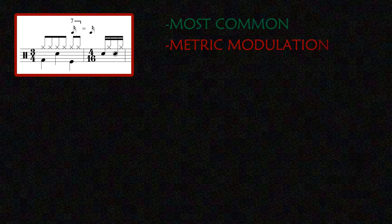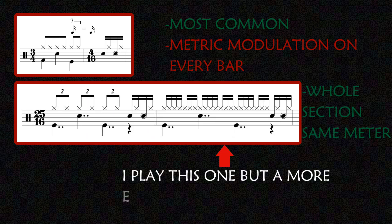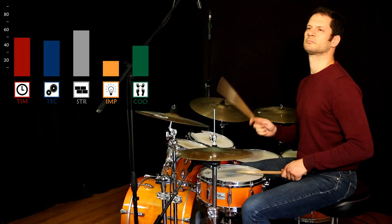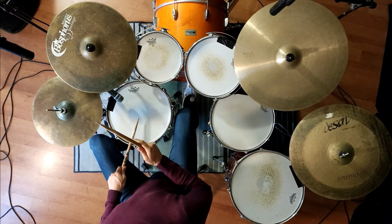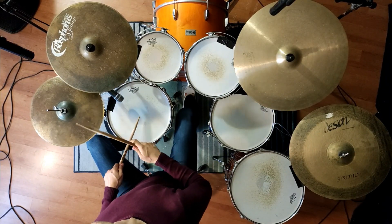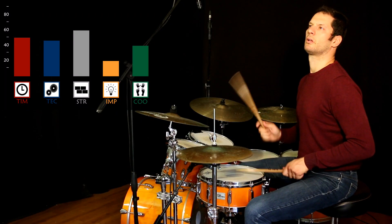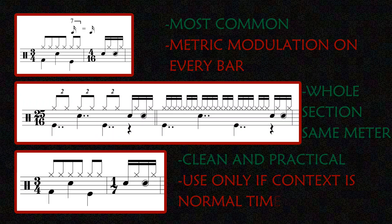You can write it with a 3/4 bar plus 4 sixteenth notes with the metric modulation, or with a bar of 25/16, but it's strange if you are accenting one every 7 notes. Check this out. With the irrational time signature it is 3/4 plus 1/7.